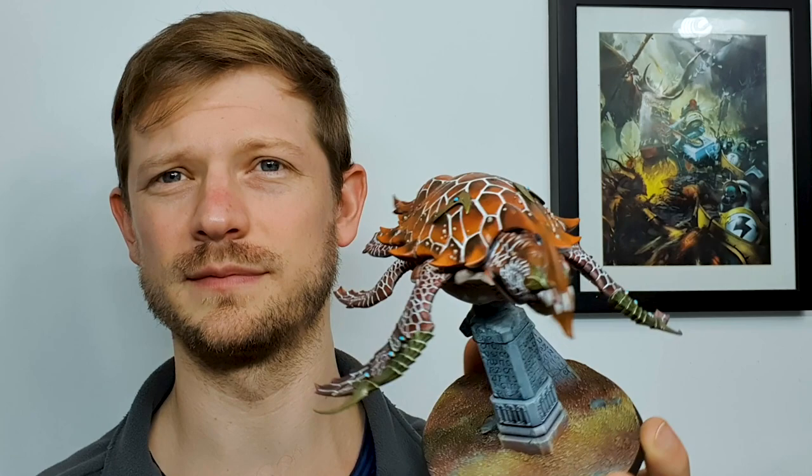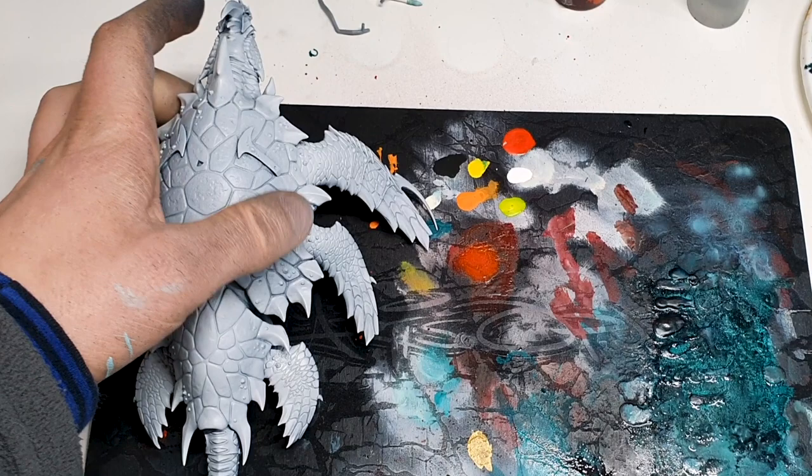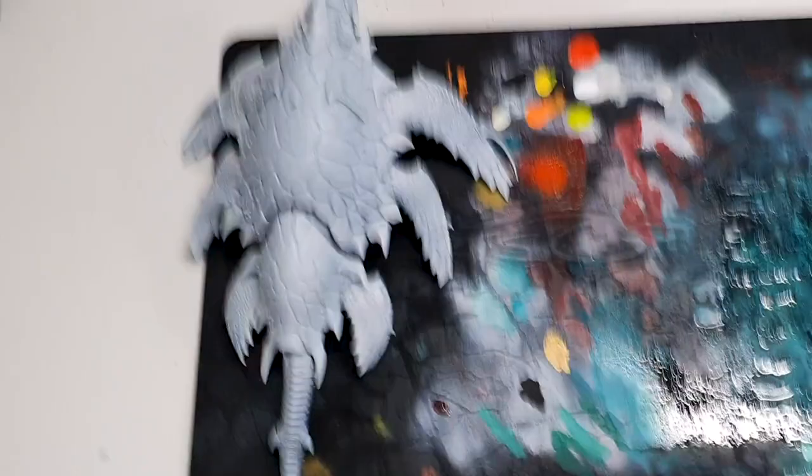So without further ado, let's jump into this tutorial. We have our Corax White, which is obviously not white at all - prime turtle. I have done that over Chaos Black base, that's just because it's kind of what I'm used to, but I do want the recesses to be a little bit lighter. On my desk I have a tablet with a picture of a turtle that's going to be my source of inspiration and keep me on track throughout this process.